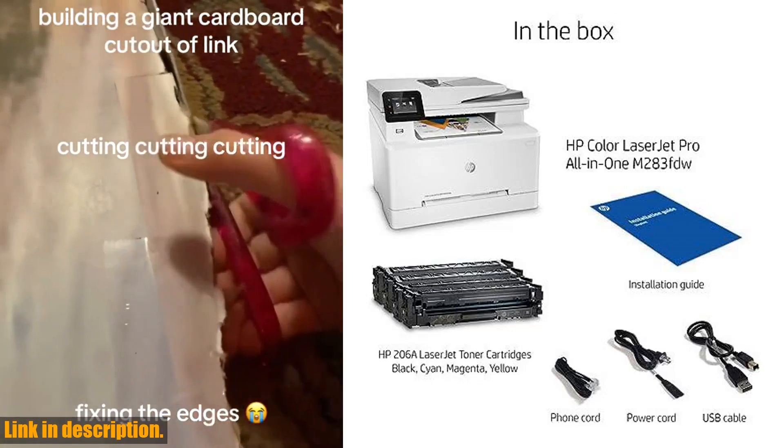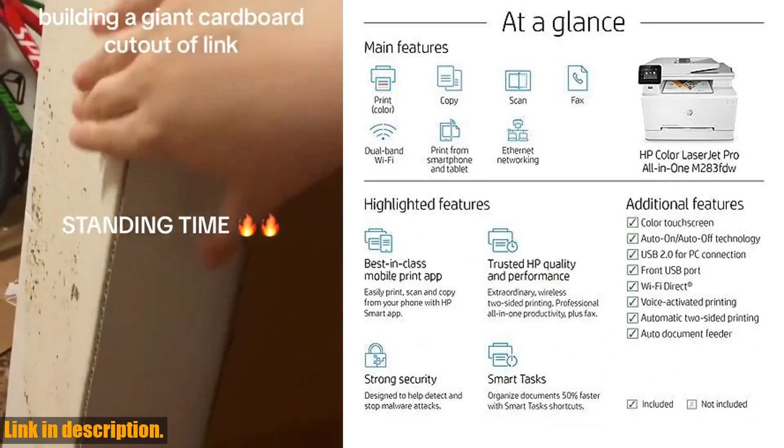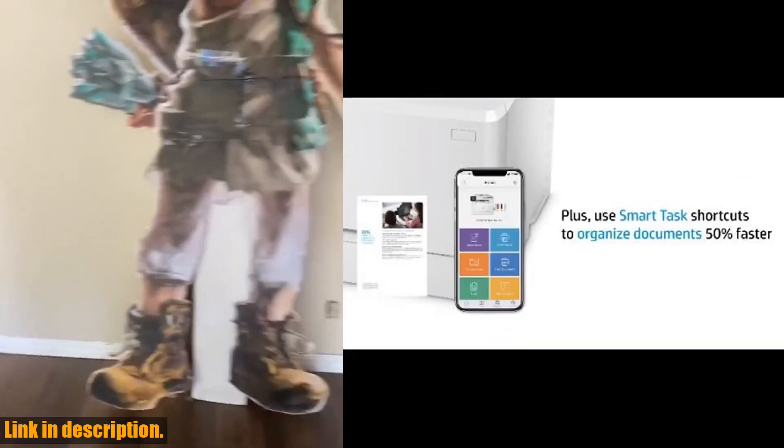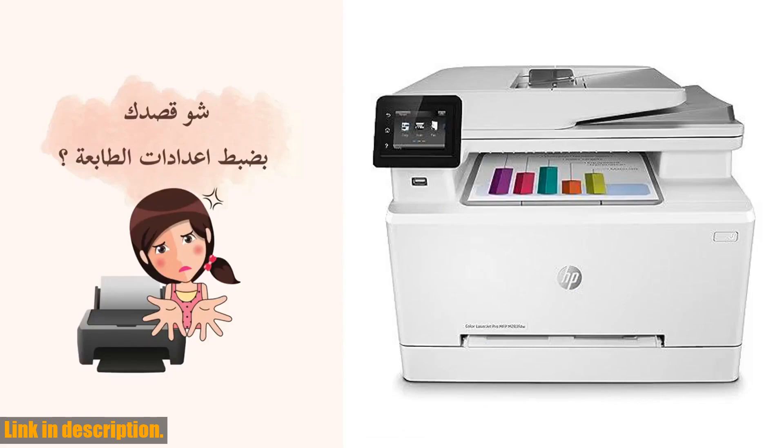When it comes to security, this printer has you covered with built-in security essentials to help protect your sensitive business data and detect and stop attacks. Plus, with dual-band Wi-Fi, you can count on a steady wireless connection.